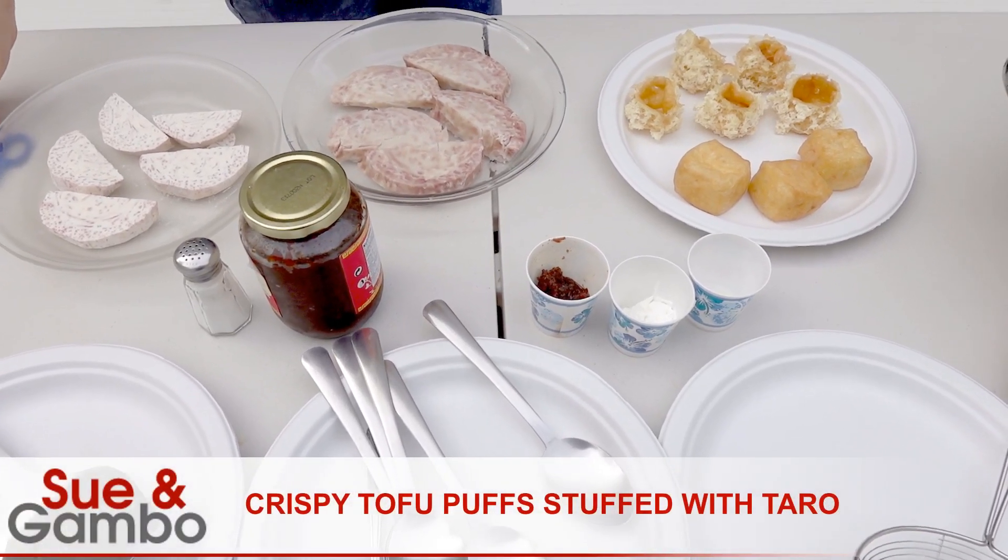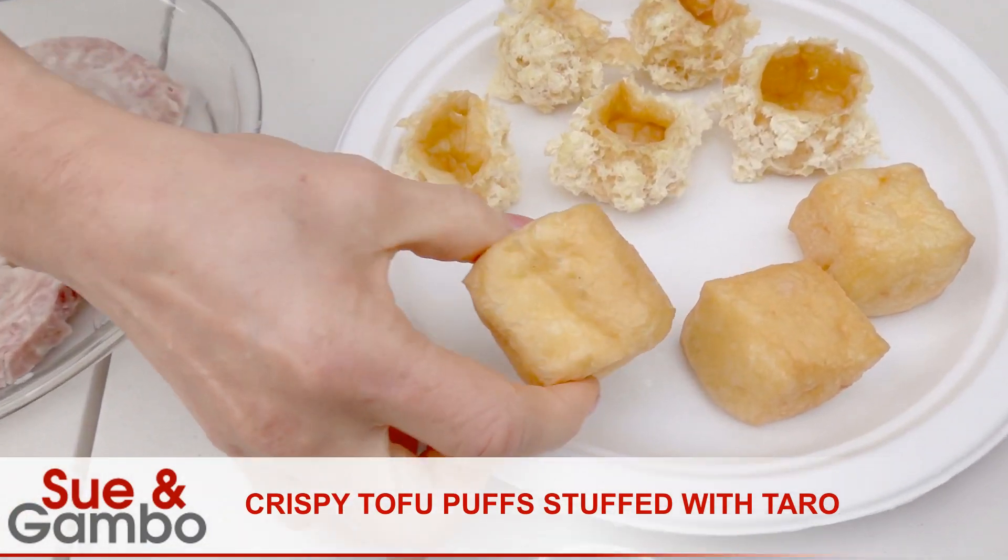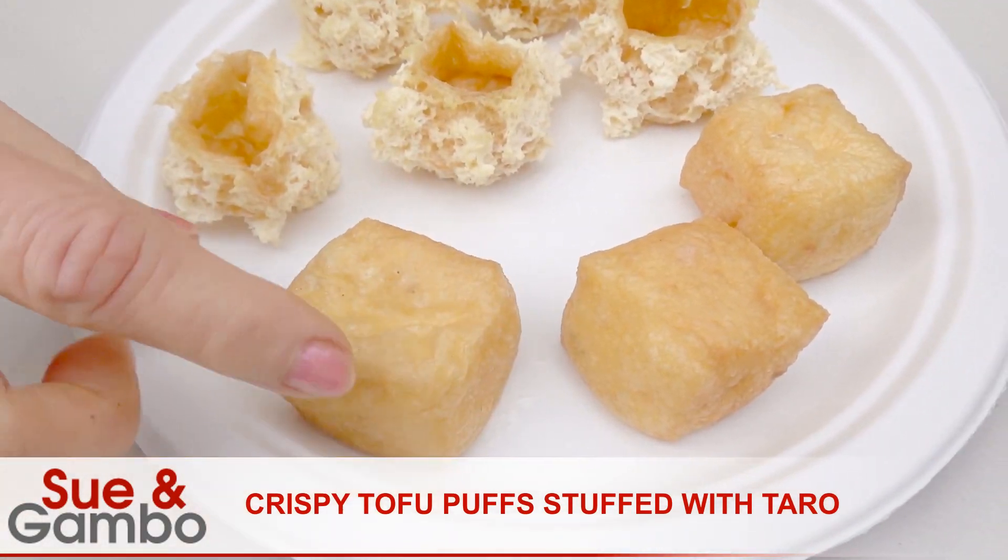Hello, I'm going to make the stuffed tofu puff today. I have about eight of those tofu puffs. You can get them at any Asian grocery store.